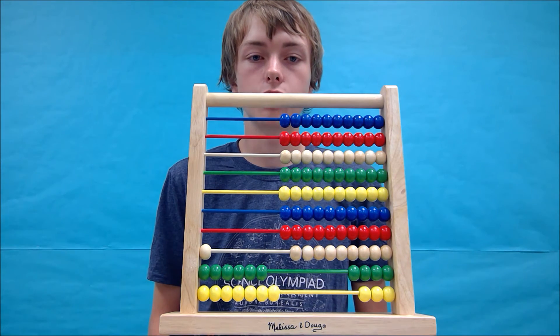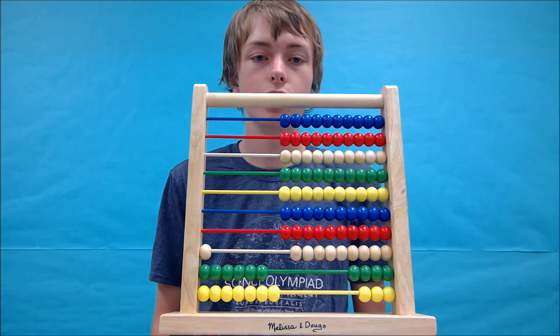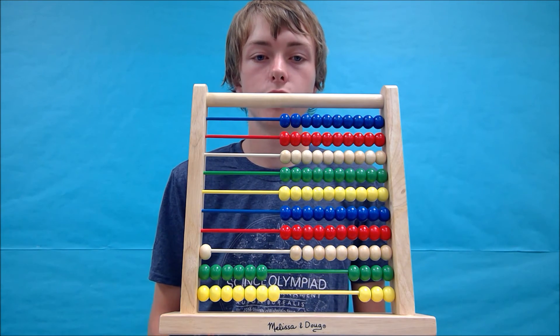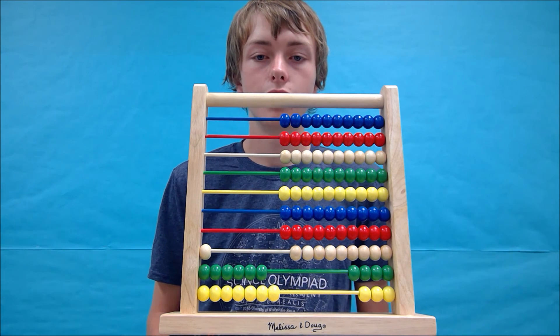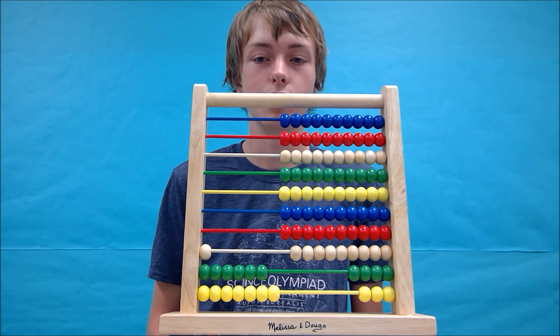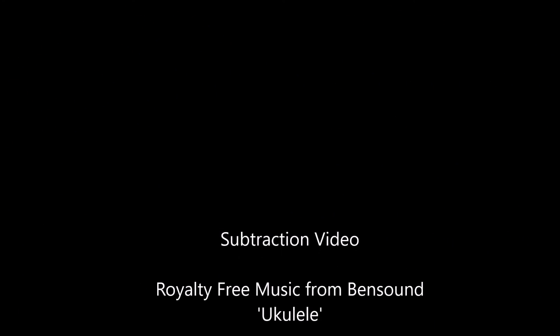You've done a great job today learning how to subtract triple digit numbers with a 100-bead abacus. If you need more help, you can go back and watch this video again, or if you click on the examples button below, you can see the three examples that were given in this video. I'm James Porter signing off for now — but remember, a broken abacus is no one's best friend because no one can count on it.